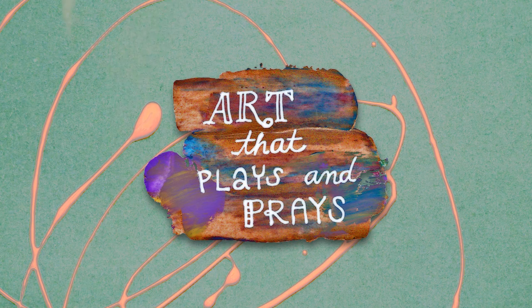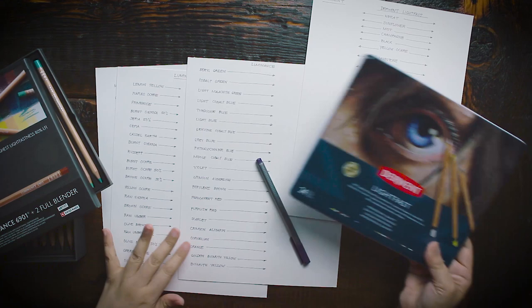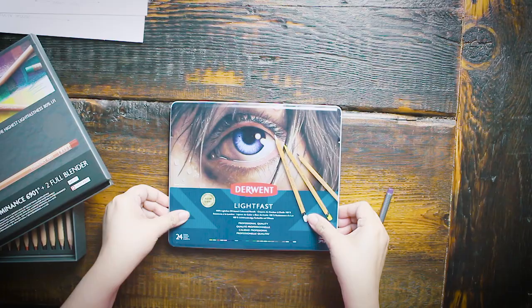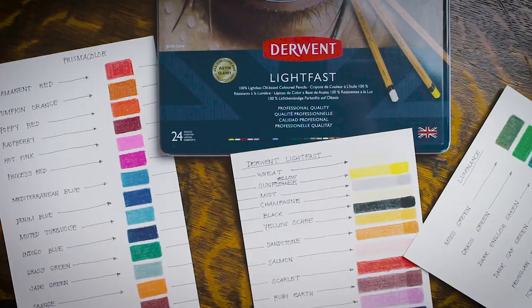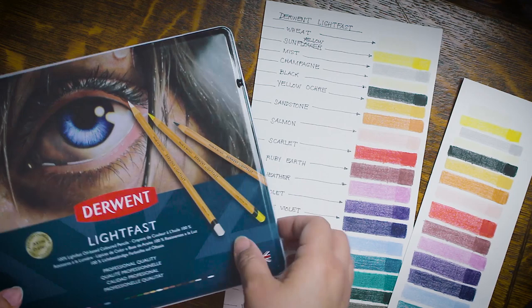Welcome to Art That Place and Praise! Ginger here. A subscriber requested me to make a review of Derwent Lightfast. I thought of pushing it a step further by not just reviewing the colored pencils, but also doing a lightfastness test for it,